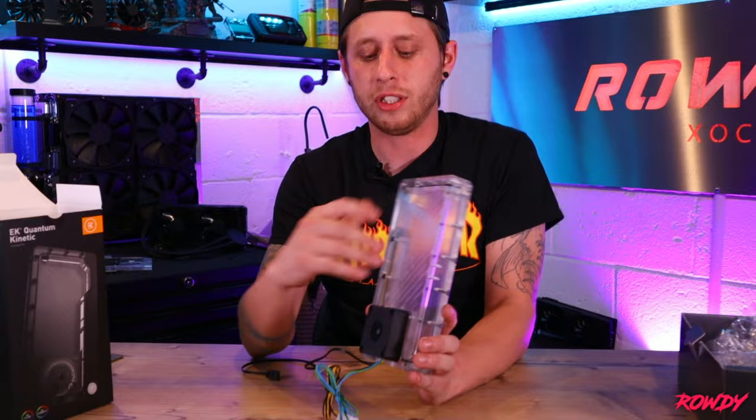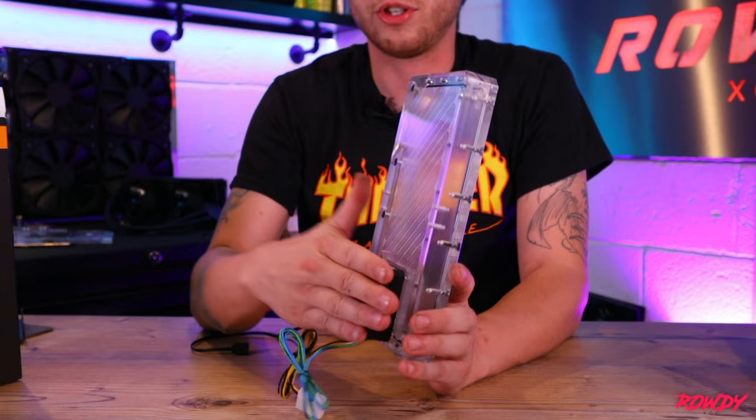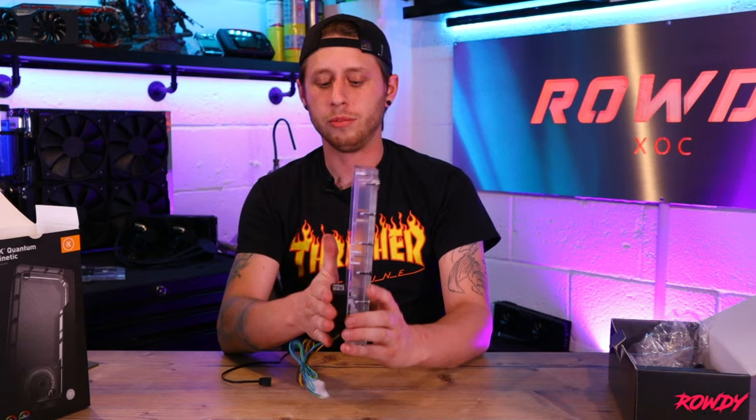If you're going to buy the combo kit — the D5 is the same, it just literally bolts onto the back here. So if you're going to go for a combo, just make sure you have the clearance within your case, because the D5 I imagine would come out quite a bit further. The DDC is nice but like I said, if you can avoid it, try.